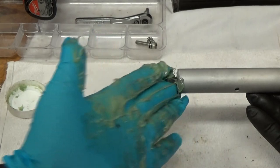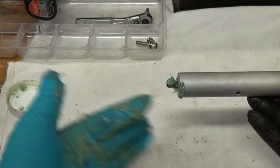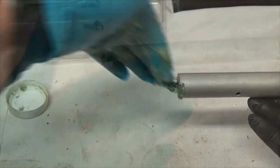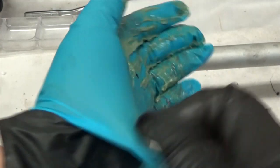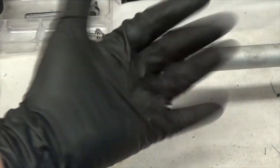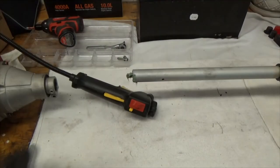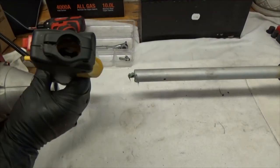It says to put grease on the end as well, so let's do that. Now I can take my greasy glove off, throw that away, and I have a clean glove ready to go. Reassembly seems pretty straightforward.